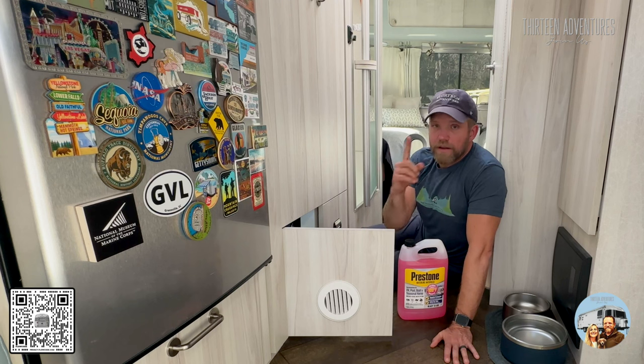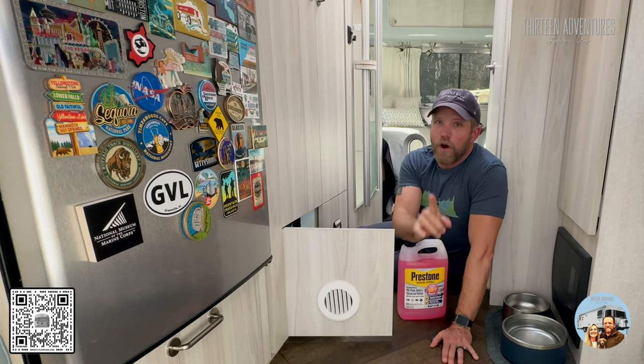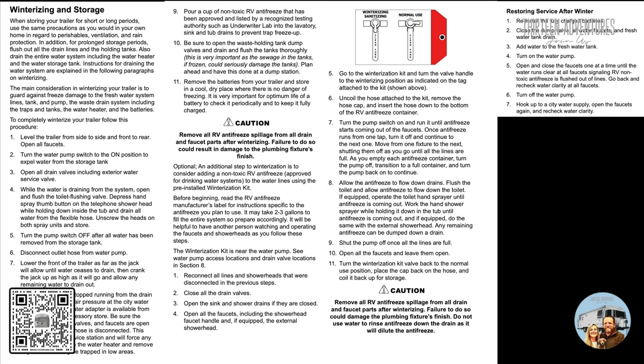Let's get started. If you have the 30-foot office or 30-foot bunk model, your water pump and winterization valve are in a very painful place to get to — right in front of the bathroom in a small compartment. For all of you out there, please look at your owner's manual. It's going to show you a water diagram so you know where all your low-point drains and water lines are. It will also tell you specifically how to winterize with air and how to winterize with antifreeze.